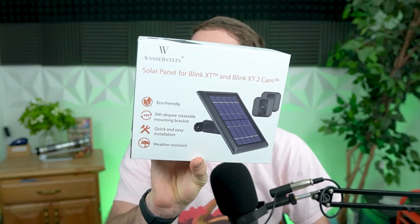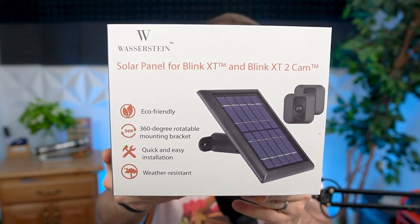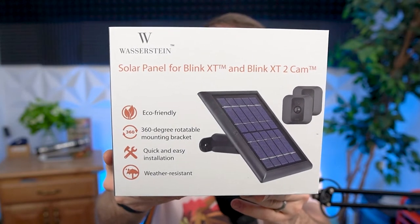This is from a company called Westerstein. They make accessories for home automation, specifically for the Blink XT and Blink XT2 cams. What this is is a solar panel accessory that you connect to the back of the housing. It comes with everything in the box and allows you to set up your Blink cam without having to worry about changing the batteries. The one huge thing about these devices is that every three months or so you have to go in and change the battery — especially if you've gotten it up on a ladder and have to climb on your roof. This is a nice solution to mitigate that.